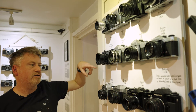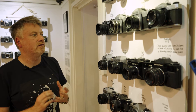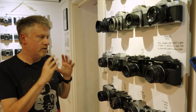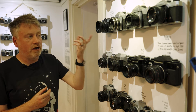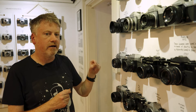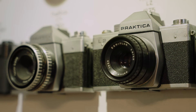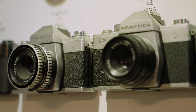The Yashica Electro 35 — one of an enormously successful series running from the 60s into the 80s. Millions were made because they had a really good lens, auto exposure system, and a rangefinder rather than SLR. Then there's the ubiquitous Pentax K1000, based on the long-running and incredibly successful Spotmatic series — one of the 1970s Pentax cameras that started using a bayonet lens mount rather than screwing in a lens.